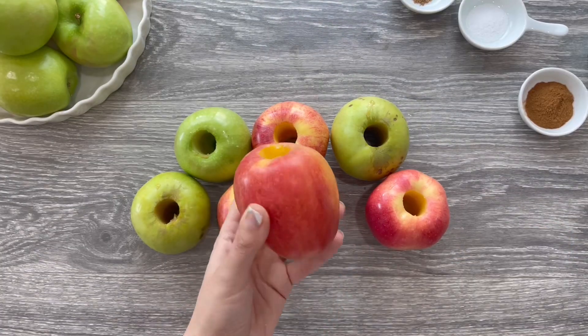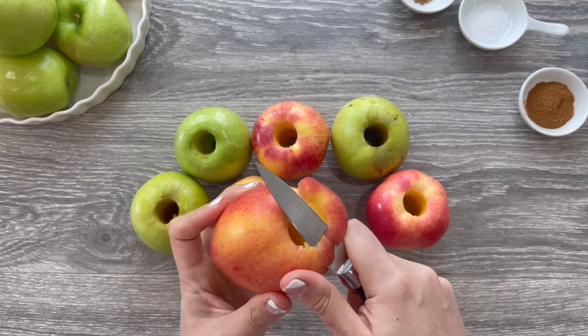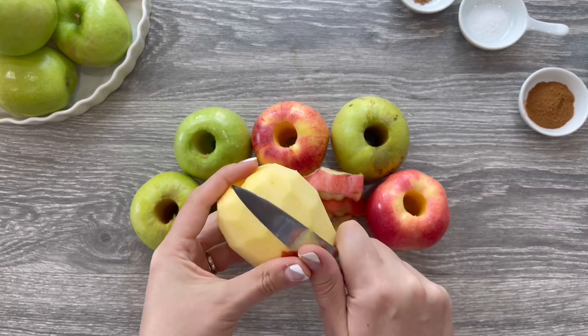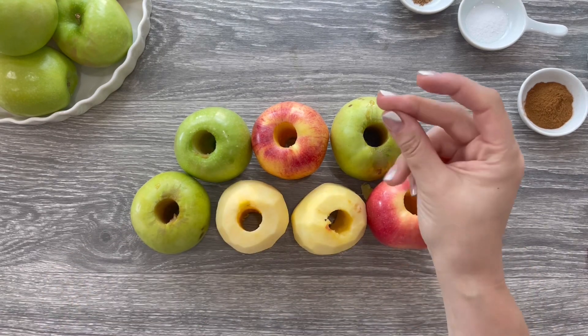Remove the cores of seven apples. Then use a paring knife to remove the skin. Quarter them with a large knife then slice them thinly.